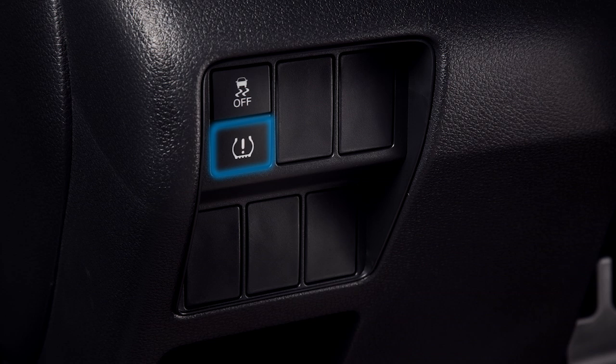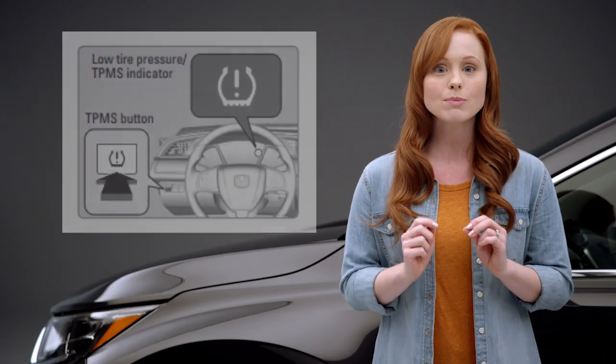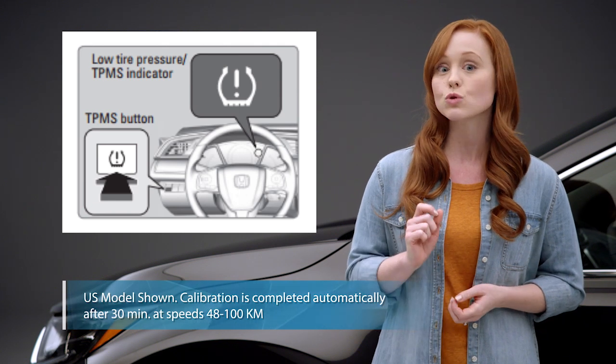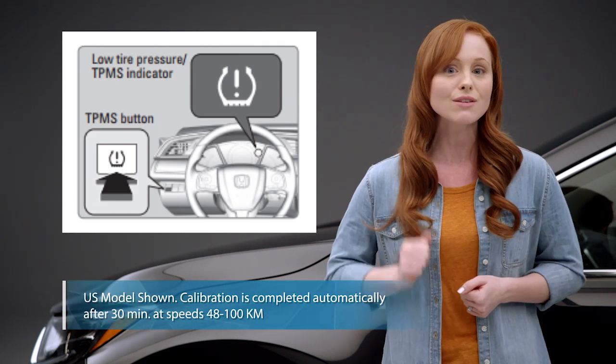Press and hold this button until the TPMS icon in the instrument panel blinks twice. This means the calibration process has begun and will be completed automatically after the vehicle has been driven a total of about 30 minutes at speeds between 30 and 65 miles per hour.